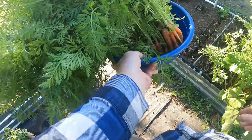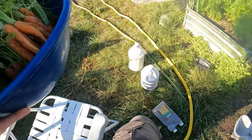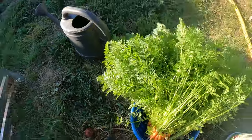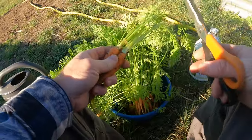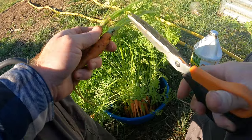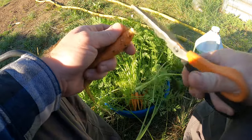Check this out, guys — I filled up this bucket already. I'm going to sit right here and I'm going to cut the tops off with a pair of scissors. With carrots, you do not want to leave the tops on for very long. If you do, they go bad quickly in the fridge. So the sooner you get these off, the longer they last in your fridge.